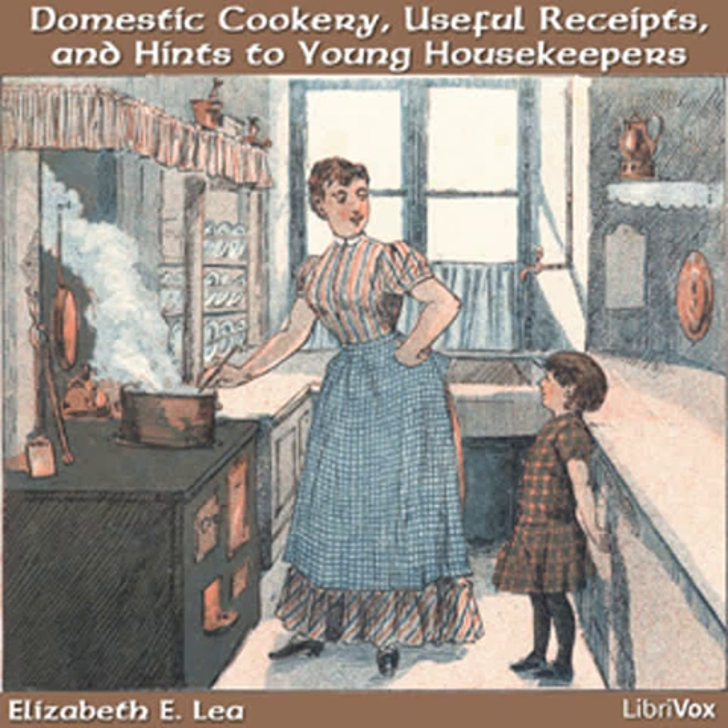Oatmeal gruel. Mix two spoonfuls of oatmeal with as much water as will mix it easily, and stir it in a pint of boiling water in a saucepan until perfectly smooth. Let it boil a few minutes and season with sugar and nutmeg, and pour it out on a slice of bread toasted and cut up, or some dried rusk. If the patient should like them, you can put in a few raisins, stoned and cut up. This will keep a good day, and if nicely warmed over, is as good as when fresh.